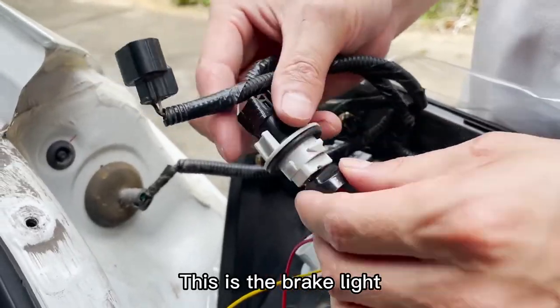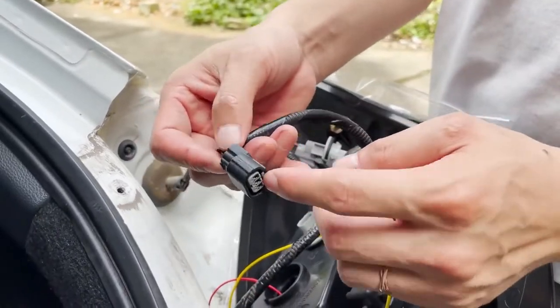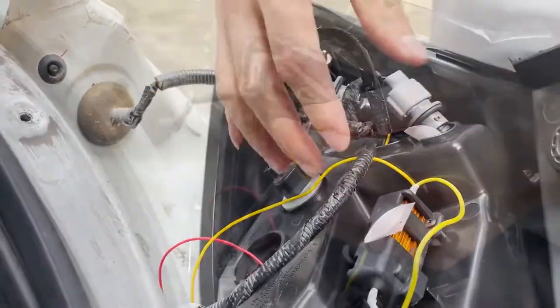This is the brake light. Notice: do not reverse the positive and the negative. This is the small light plug — this plug is connected to the small tail light.